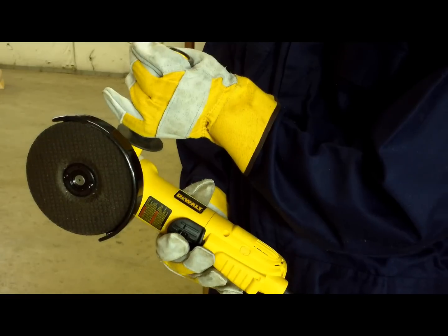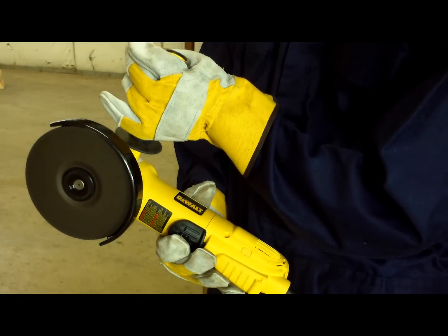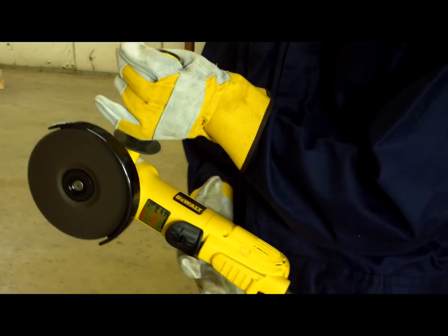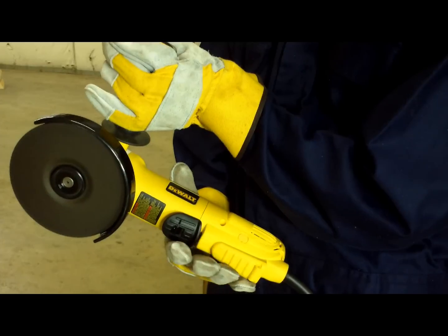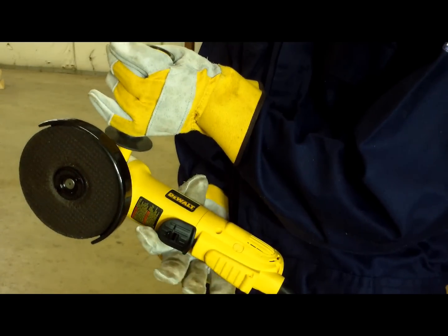Run the tool up to speed with no load on it to make sure everything is the way it should be. To turn the grinder on, the first action is for the operator to push the lock off lever towards the back of the tool. The second action is to depress the paddle switch.